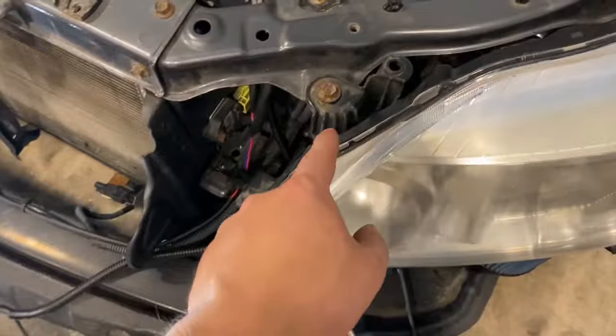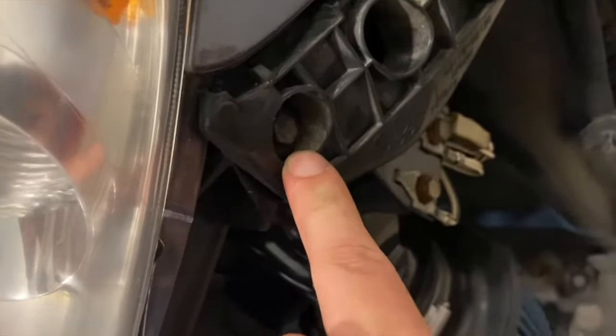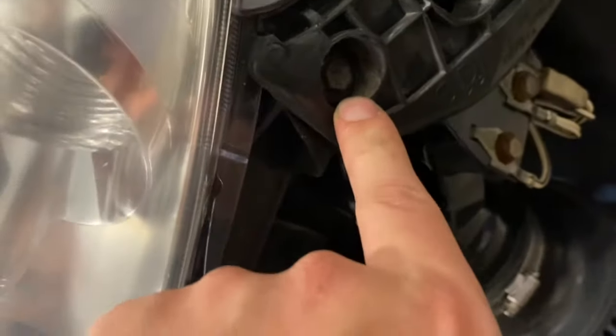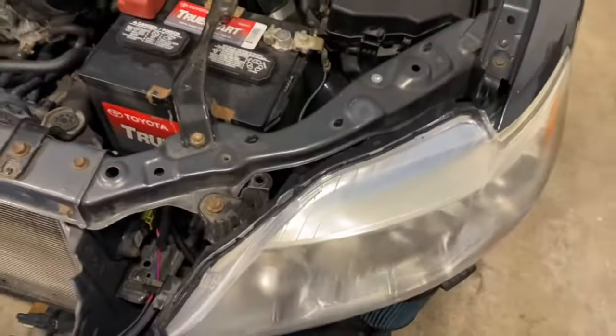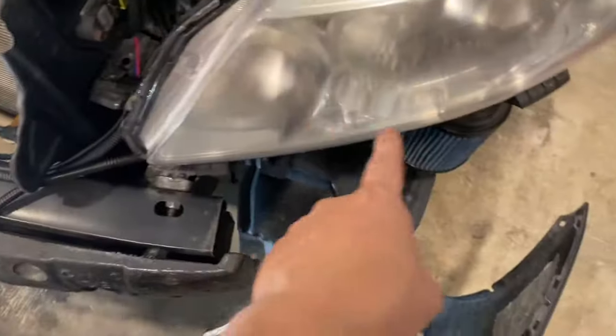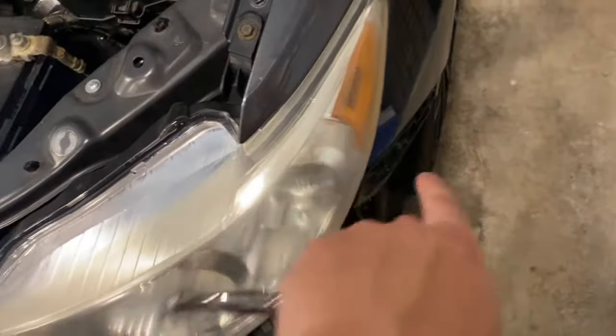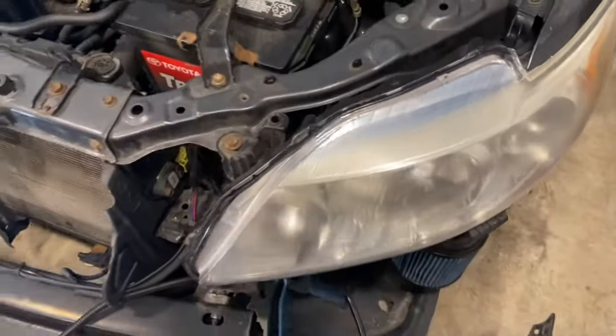There are three bolts for the headlight — there's one, two, and there's kind of a hidden bolt on the side. That's the reason why we have to take the bumper off. After you do that, there are going to be three wire harnesses for your high beam, your low beam, and your turn signal, and I think there might be another one for your parking light. We'll have to unplug those and then the light should pull right out.